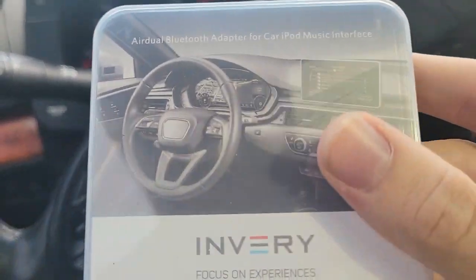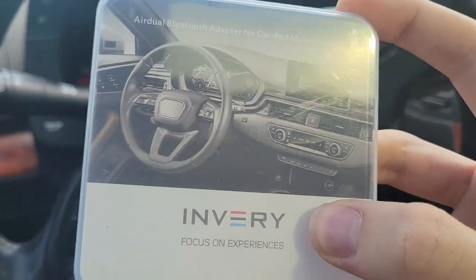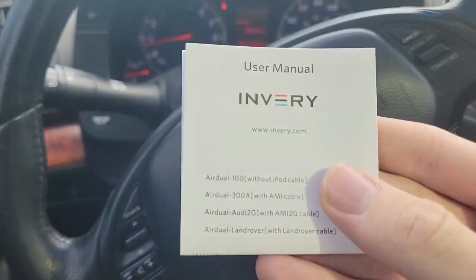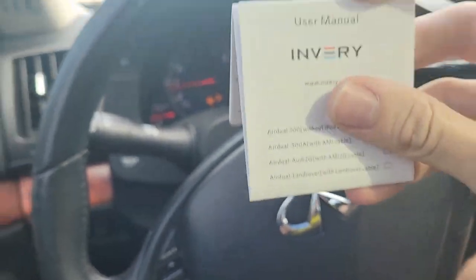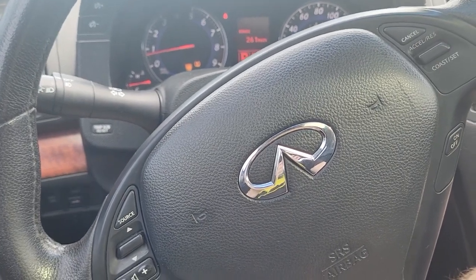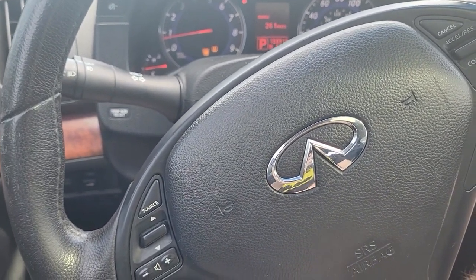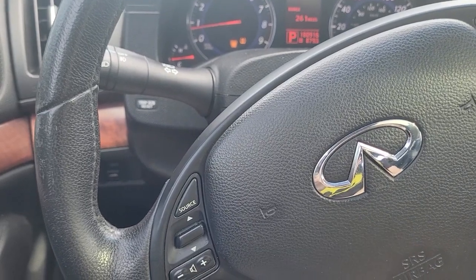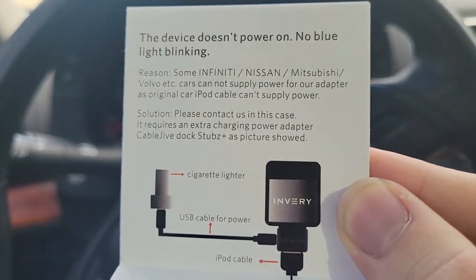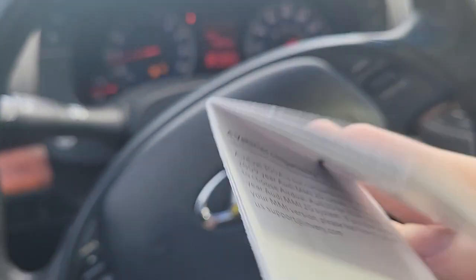I'm going to go ahead and show you the box here for it, and I'll link everything down below. It says from Audi on the box, but it's not from Audi — it's actually just for any car that has iPod. In the manual here, it recommends a specific adapter. It doesn't really matter which one you use. Mine's just an off-brand one I found on eBay for like $9, and it got here within a week. For Infiniti and Nissan, the manual says to use a cable drive dock connector. I don't know if they still make that, but if you want to go with OEM, that's basically what it is.